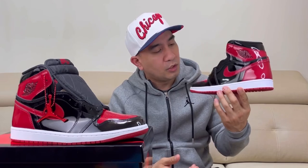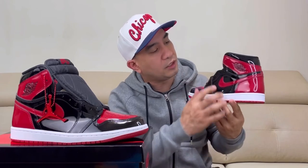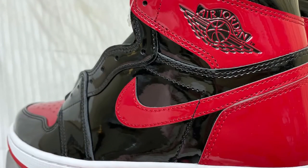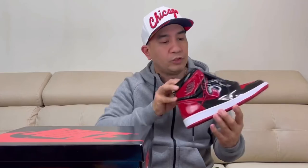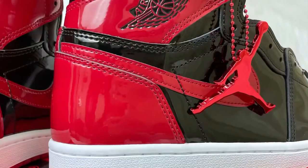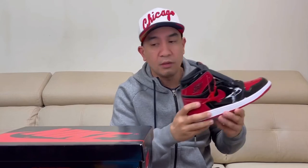Going to our lateral side, you'll see the black patent leather on the mid panel and then red on the swoosh, and also red on the Air Jordan Wings logo location. On the lateral side, you can also see this Jumpman logo hang tag. This one is really good. The medial side is just the same as the lateral side.